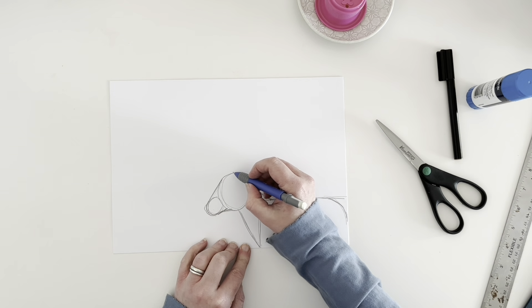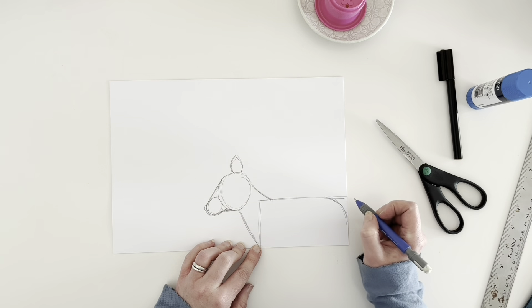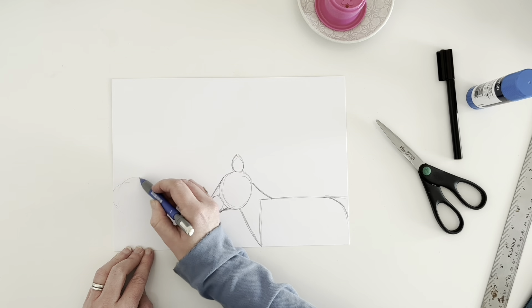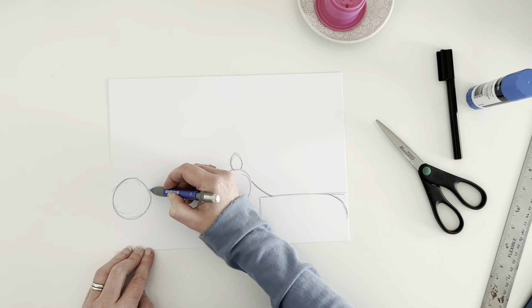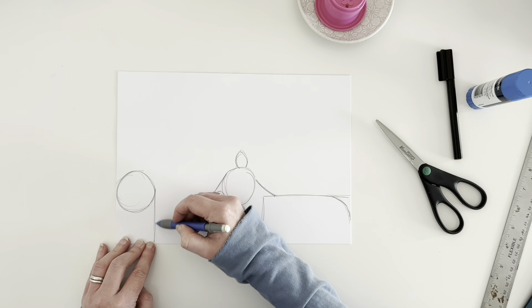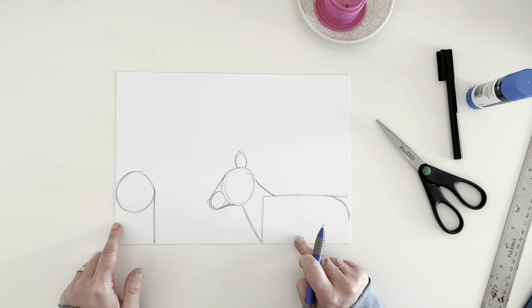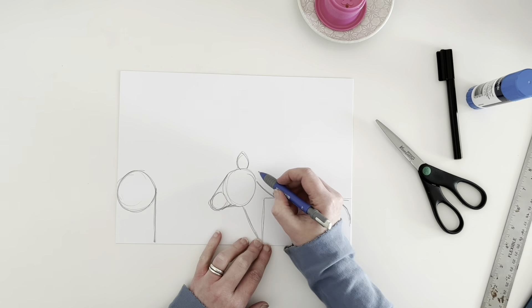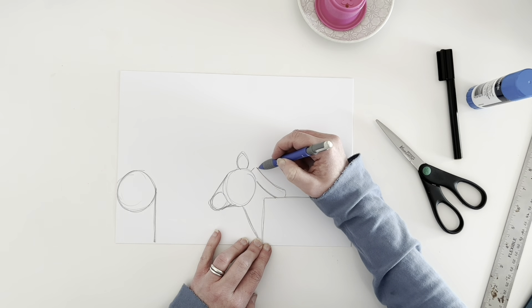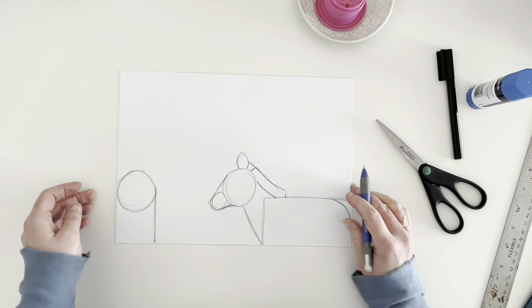You could put maybe some pointy ears on it. I'm going to put rounded ears like that. Now we are going to do the legs, similar to what we did for the elephant. We're going to draw a circle and then draw a line down. Hopefully you have a ruler, but if you don't, try and do it nice and straight. For this animal, that's all you need. This one I think we could even do a mane, because zebras have a nice mane that goes all the way up to the ears. So that's our zebra.